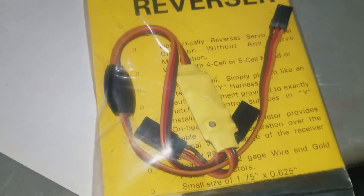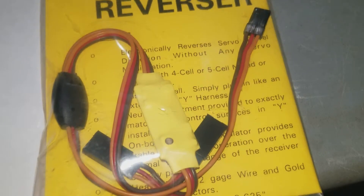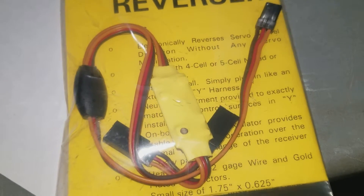This is going to get hooked up the exact same way — goes into the Elrond, goes out to two servos. So let's do that and see what happens.